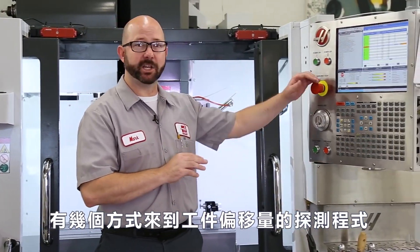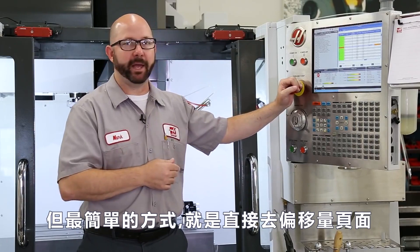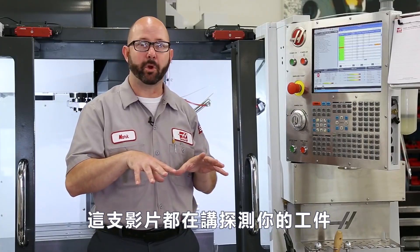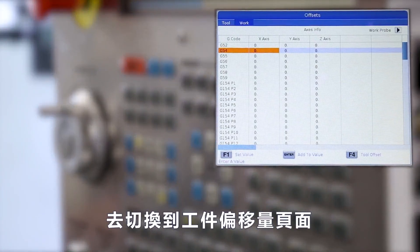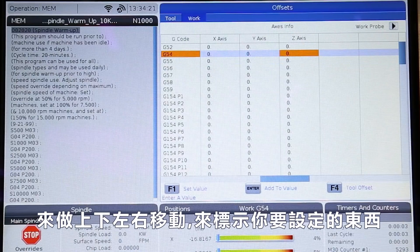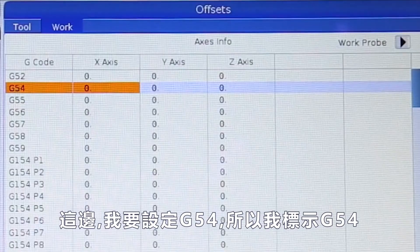There are a few different ways to get to the work offset probing cycles on your next generation Haas mill, but I think the easiest is right from the offset page while in memory mode. So we're going to press the memory button, then the offset button to bring us there. This video is all about probing your work offsets, so you might have to press the F4 button to toggle over to your work offset page. Once you're on the work offset page, use the cursor arrows to arrow up or down to highlight the work offset that you'd like to set. In our case, we want to set G54, so we'll highlight G54.